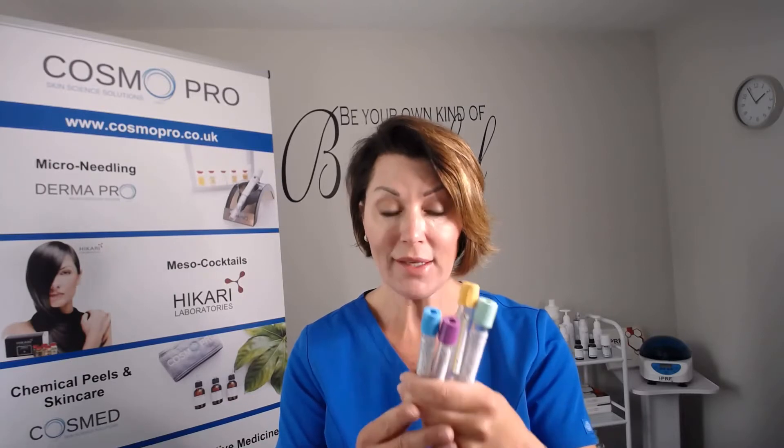Hi, I'm Liz Cameron from Cosmopro and today I'm going to be doing a video on tubes. We are the pioneers of IPRF Smart Cell in the UK and we are specialists in this field of regenerative medicine. We are a science-led company and it's evident that a lot of practitioners have been misinformed on what tubes to use when they're offering PRP. This video is hopefully to help people understand why you shouldn't be using certain tubes and what tubes you should be using.